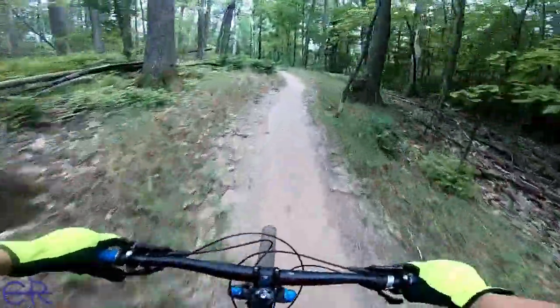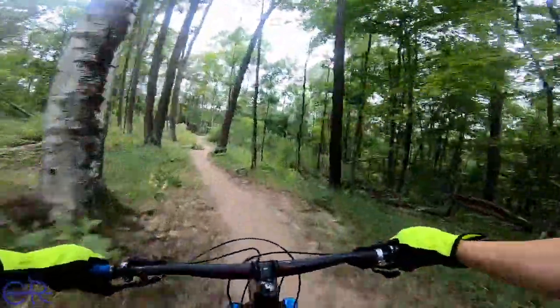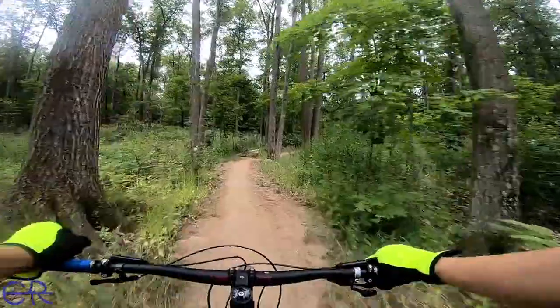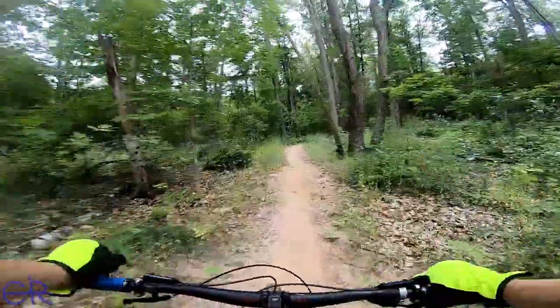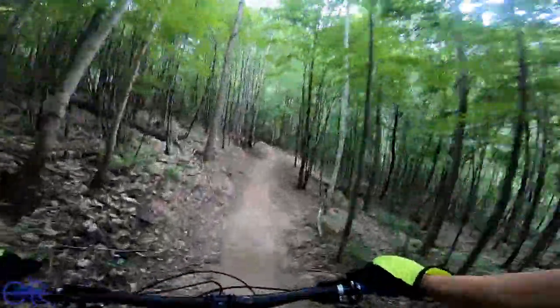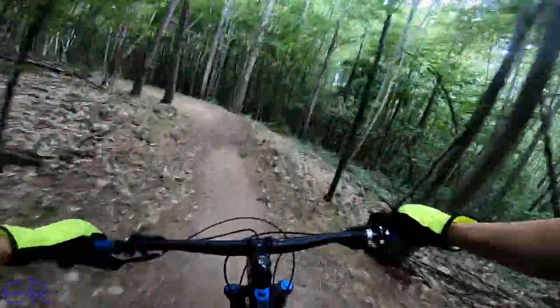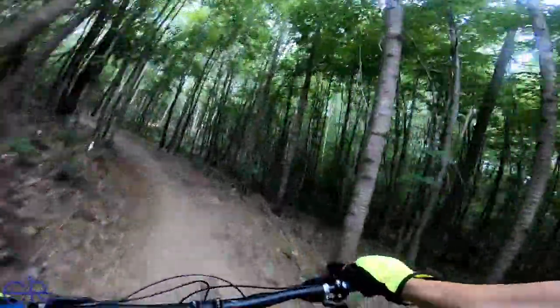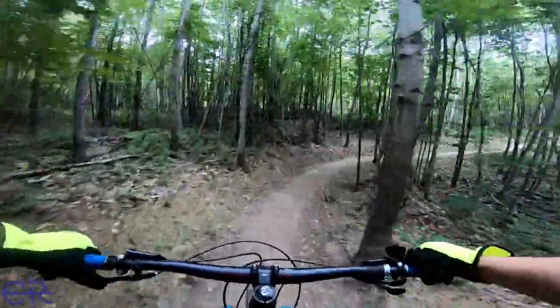It's pretty fun. This is a fun trail. I would come up and ride this trail again, for sure. I say it's getting boring again and then it turns awesome again. This is rocking. This is world-class rocking.